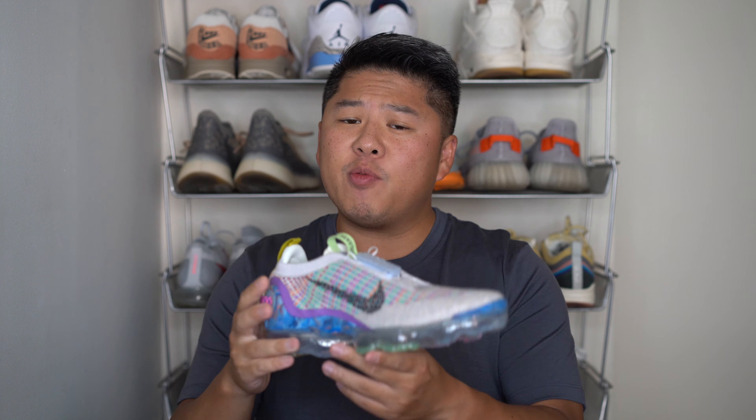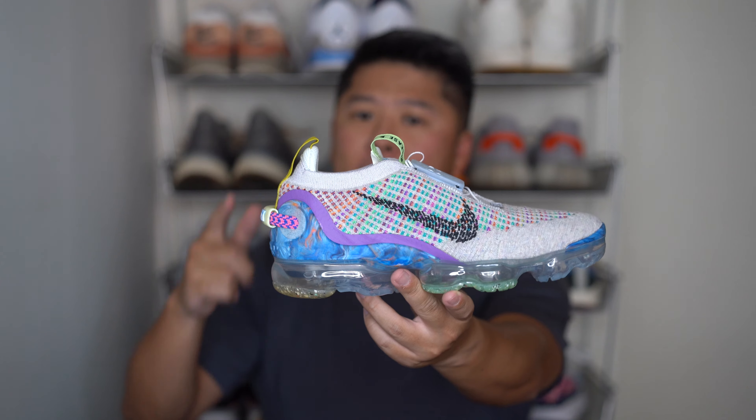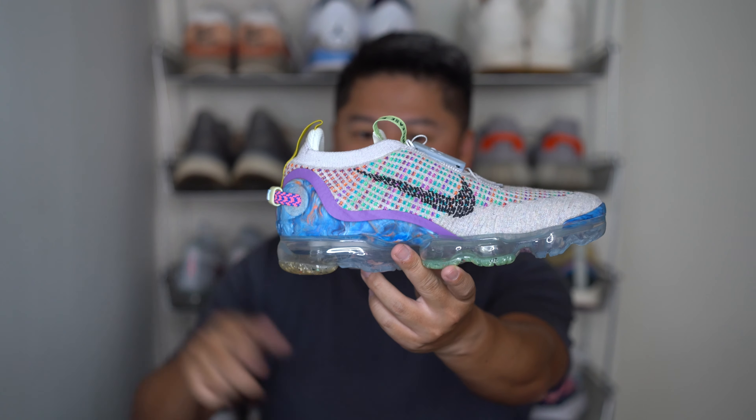What's up everybody, it is Lawrence again. I'm just gonna jump right into this one because this is something I've been waiting for — an actual redesign to the VaporMax, called the VaporMax 2020 Flyknit.